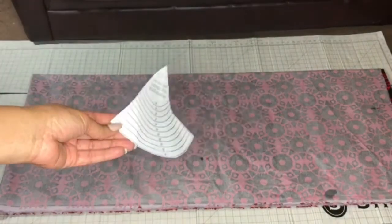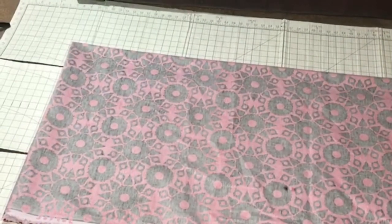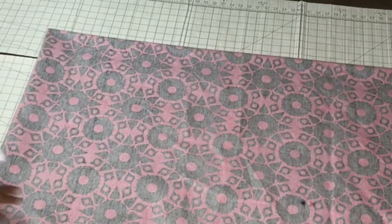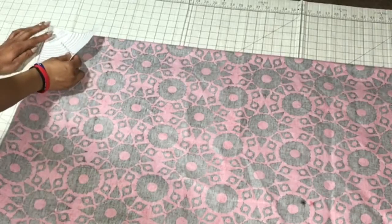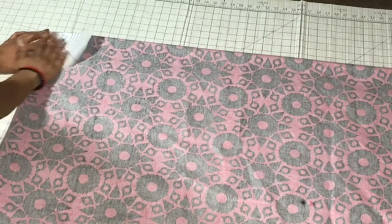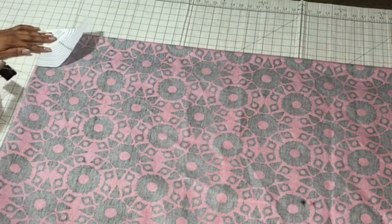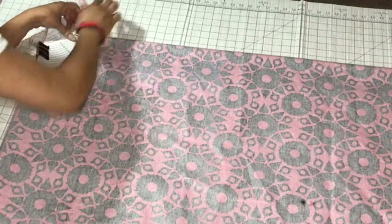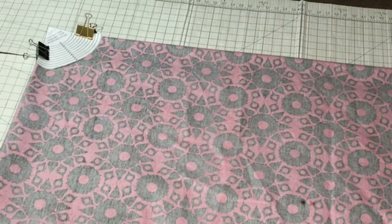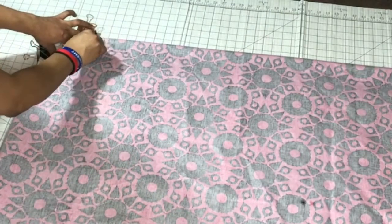You're going to place the template in the corner of where both sides are folded. Then you'll layer your template, and to hold it steady I just have some binder clips here that I had laying around the house. When you cut out your pattern, make sure you cut where you want it to lay. Take your tailor's chalk and just trace your circle.